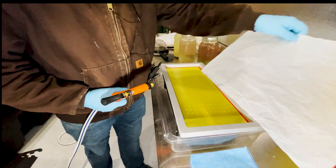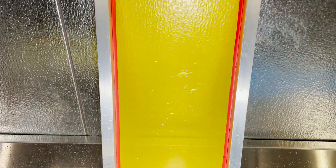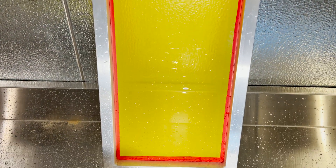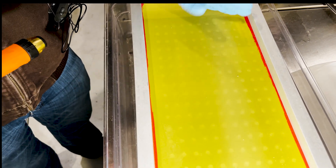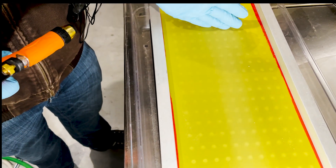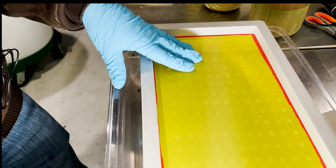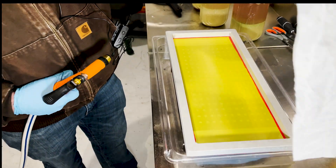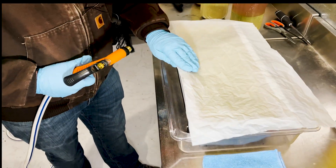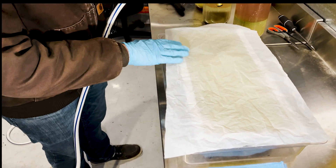Underneath this 25 micron screen, we have a 305 mesh dry sift screen. While this is normally a dry sifting screen — some people may know it as a print screen — we're actually going to use it for ice water extraction. When we line this tray with our 25 micron, we just give it a quick spritz of water, which allows it to form-fit to the tray.